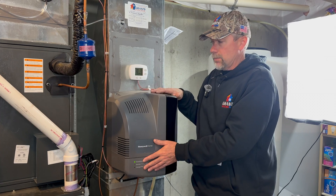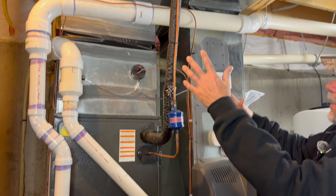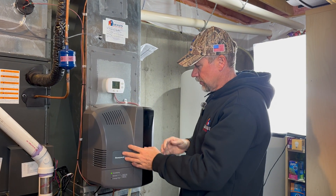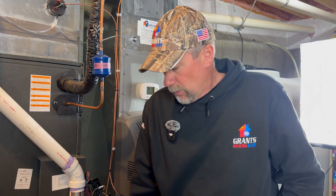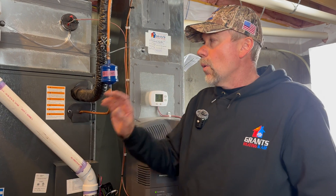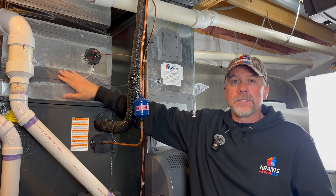We've added humidification to the home with this fan-powered humidifier. Traditionally we like to install these on the supply duct, but we didn't have the space above the furnace here. We're still getting humidity out of this unit — it's currently heating. The variable speed blower inside this furnace has many different speeds to match whether it's single stage, two stage, or the Daikin Fit heat pump outside, which has many stages of heating and cooling.